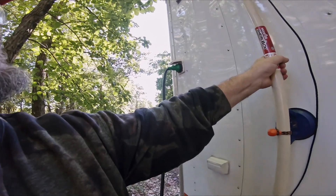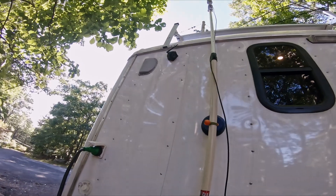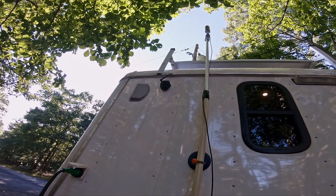That should be perfect — not going anywhere, and plenty high up there. With the outside antenna installed, let's go into the trailer and install the power wiring, the inside antenna, and the amplifier.